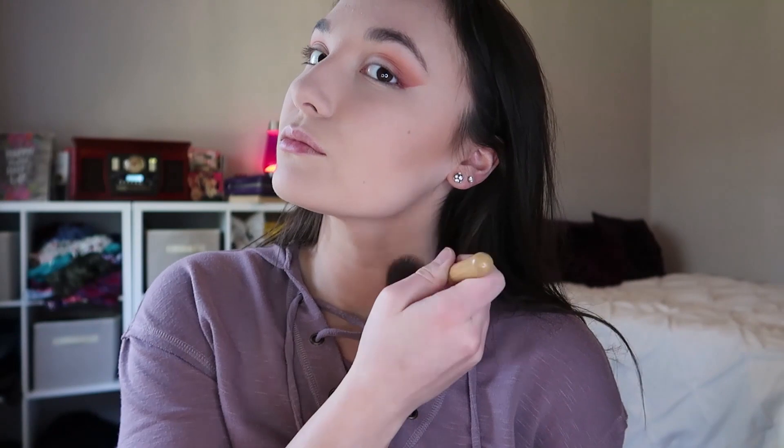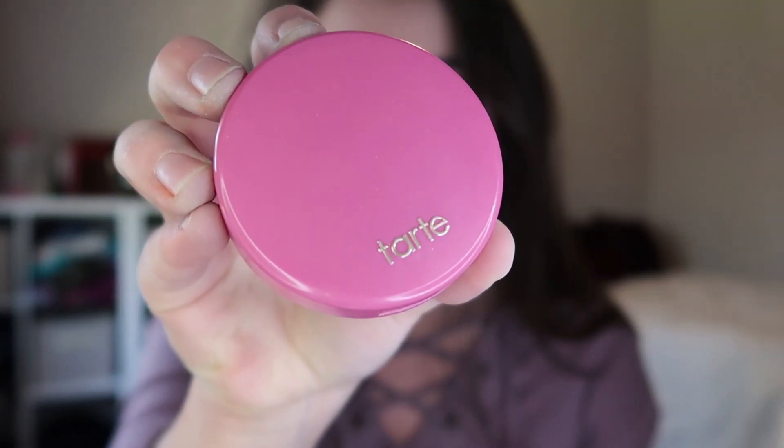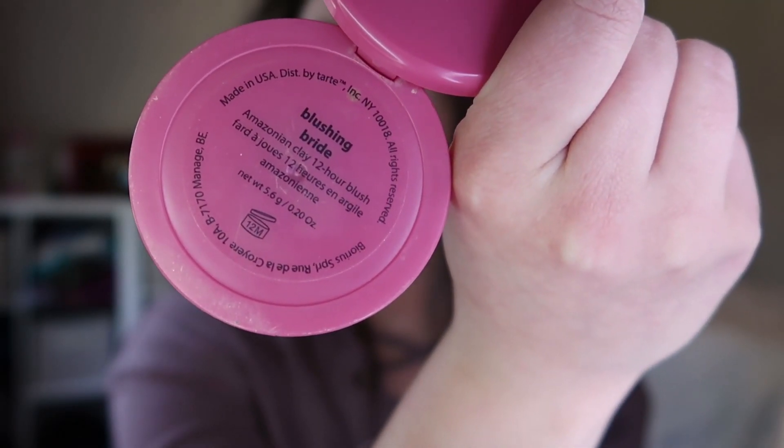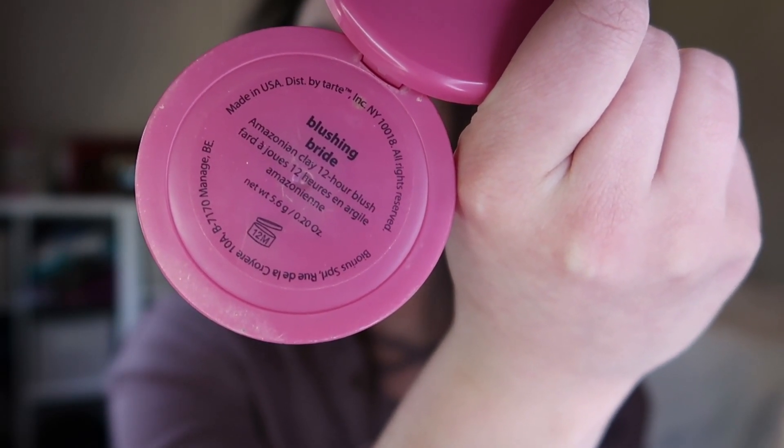I'm going to add a little bit more to the neck, making sure that the color flows from our face down to the rest of us. Drink even more juice. Here we're going to take this Tarte pink thing and open up the Blushing Bride, get the brush, and blush — just put it into the cheeks, right by the dimples.